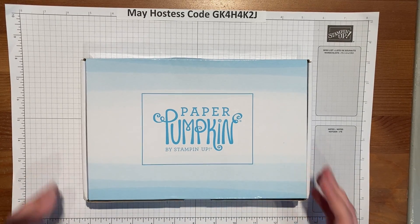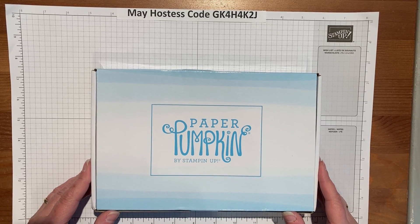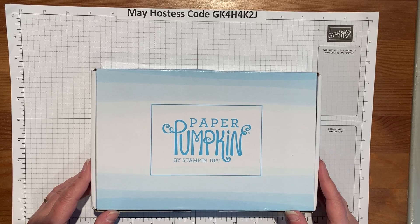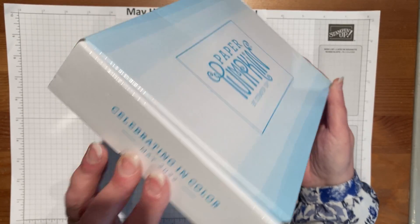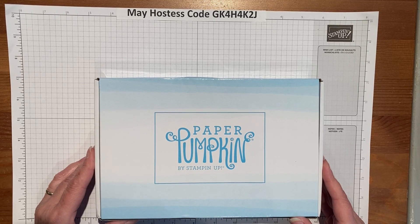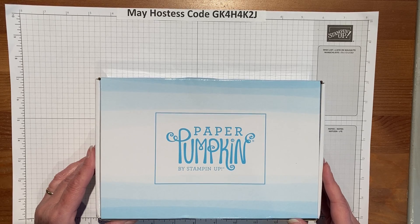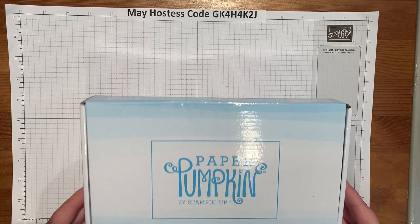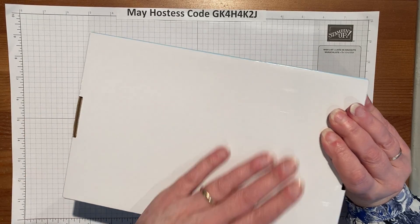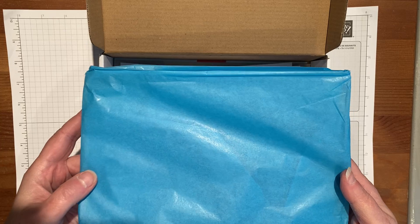Hello everybody, welcome to this month's Paper Pumpkin reveal. It's just arrived in my mailbox and I'm so excited to open it. I went ahead and took all the cellophane off because nobody needs to see me struggle with a pair of scissors. Let me introduce you — it's called 'Celebrating in Color,' which are the five colors Stampin' Up brings out every year. This year it's Sweet Sorbet, Parakeet Party, Tahitian Tide, Starry Sky, and Orchid Oasis. This is how it comes to your door, wrapped in cellophane with your name on the back.